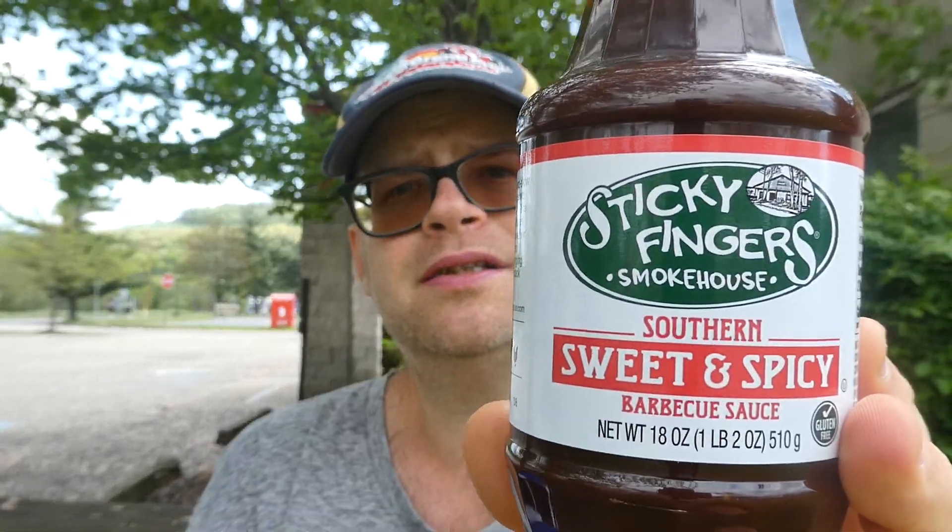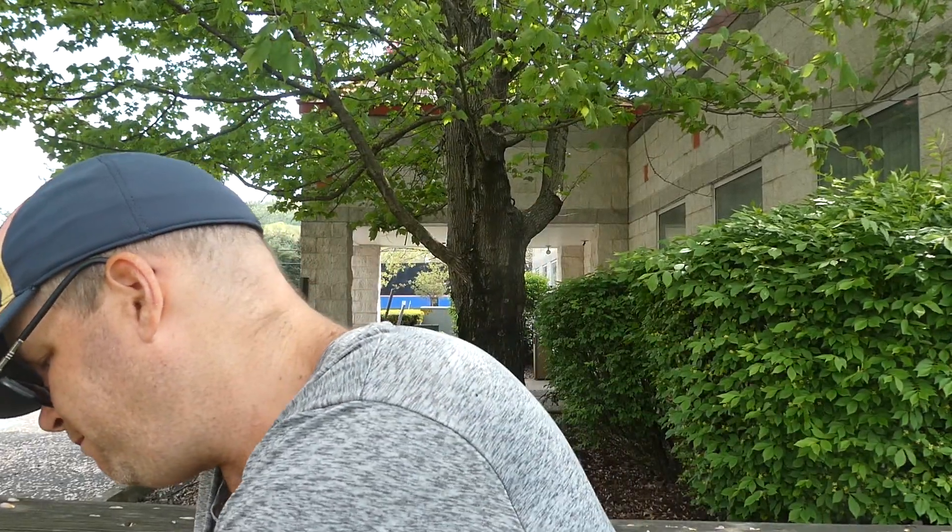It's hard to even describe what tamarind even tastes like. It's like a sweet — I don't want to say bitter, but just a unique flavor. I like it — like, the tamarind Doritos were good — but it's not good in this barbecue sauce. I wouldn't buy it again. I'm almost getting like a licorice flavor. Yeah, I don't like it. Sticky Fingers Smokehouse Southern Sweet and Spicy Barbecue Sauce — I give it no heat, 6 on flavor, but I wouldn't buy it again. The tamarind is giving it an anise, licorice flavor, and I don't like licorice.